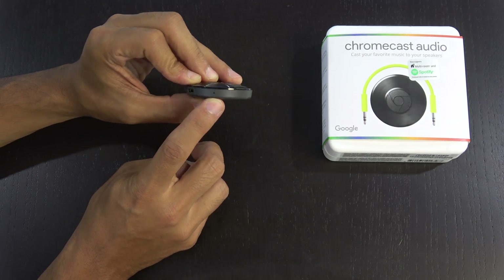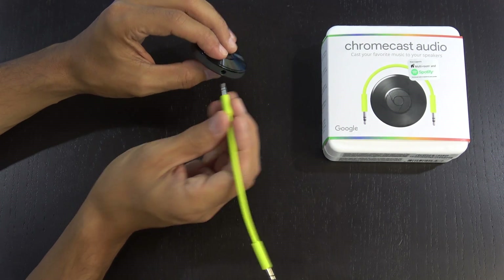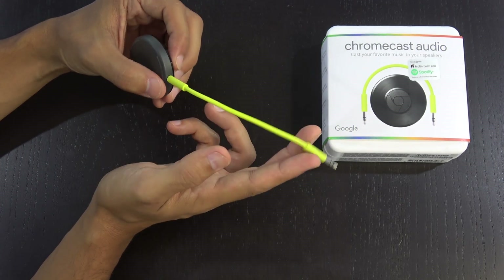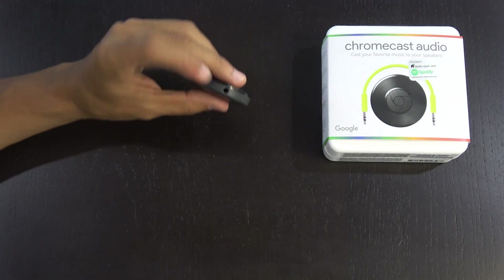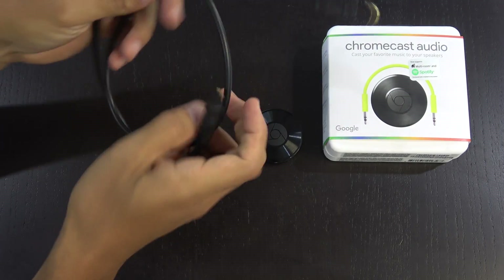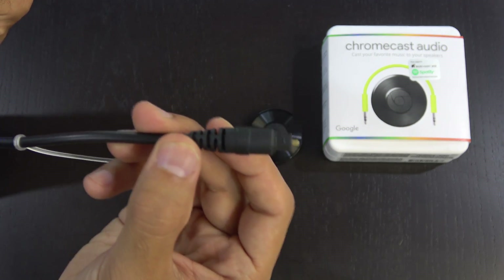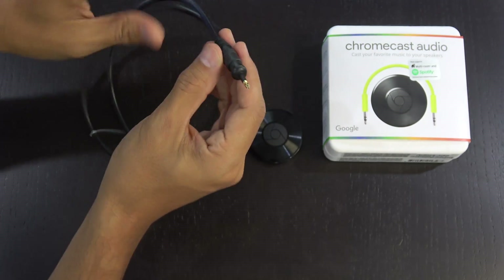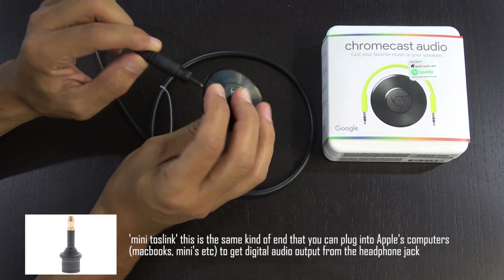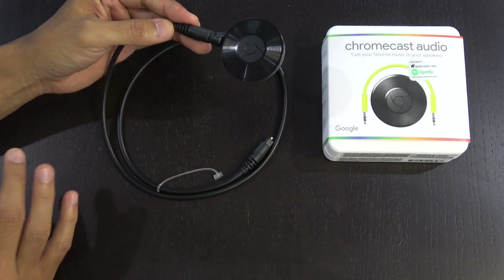Of course you also have your audio output, which you can use three different ways. You can go with the auxiliary cable — auxiliary to auxiliary — or you can do auxiliary to RCAs if you have that cable. And then the final way is that this is actually an optical audio output as well. You just get one of these optical audio cables with the standard end and the longer male end, plug it into the puck, and you'll have a digital audio output, which is nice because it keeps the signal all digital.